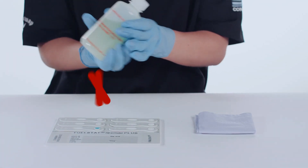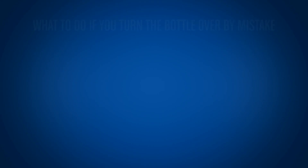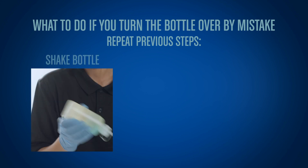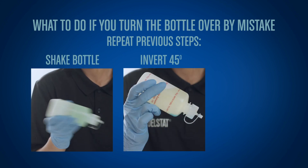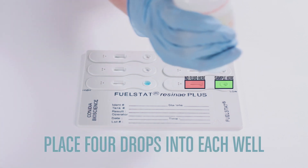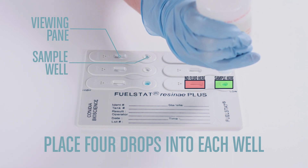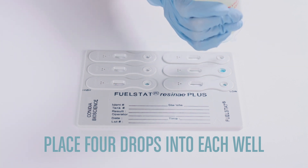Do not turn the bottle from pointing down to pointing up until the test is completed. If you turn the bottle over by mistake, repeat the previous steps: shake the test bottle once more, invert 45 degrees to let the blue fluid settle again, and place 4 drops onto a tissue before continuing. Place 4 drops into each well. It is important to never let any fluid enter the viewing panes, as this may ruin the test.